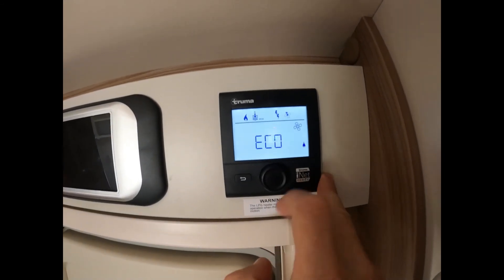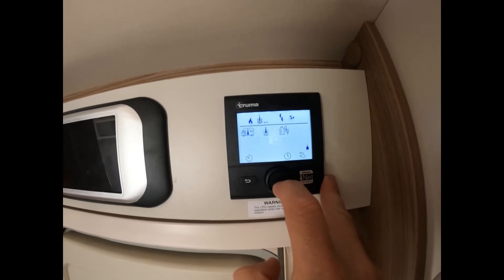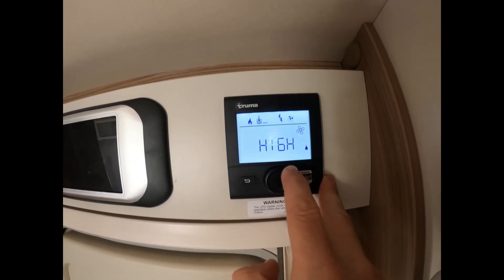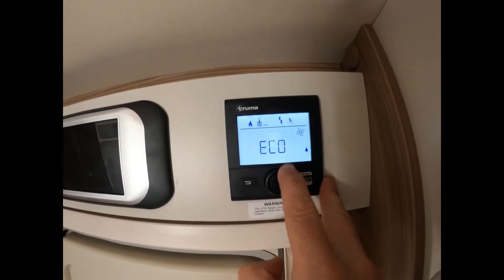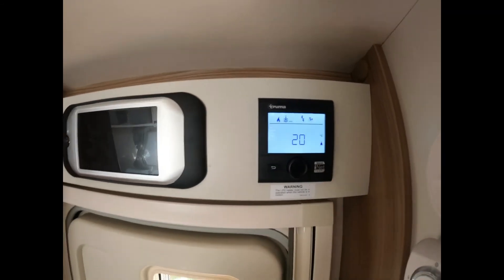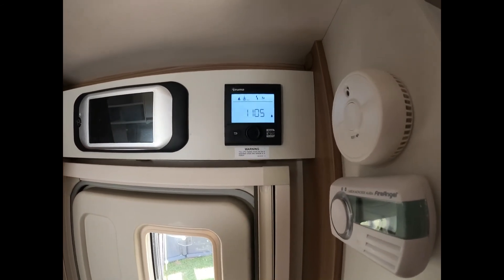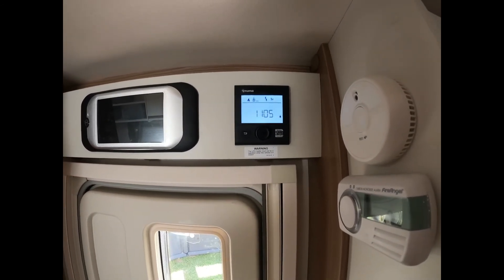You've then got your fan control, so your blown air system. You've got eco and high — eco is basically just blowing in the background, and high is higher output in your van. So that really is just a basic operation of the Truma heating control panel.